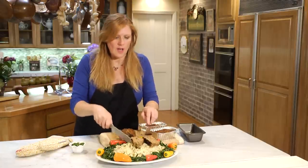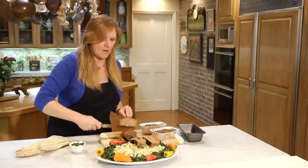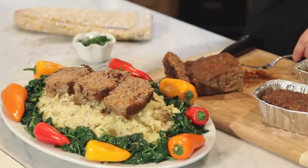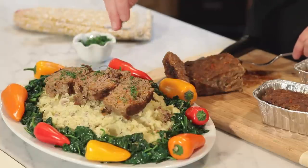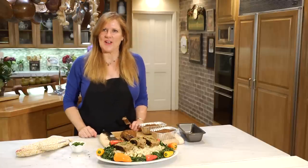You'll get a perfect meatloaf every time if you cook it for 40 minutes at a 350 oven. And of course, you've got to put a little parsley — make it pretty. And that is the temperature of meatloaf. Thank you.